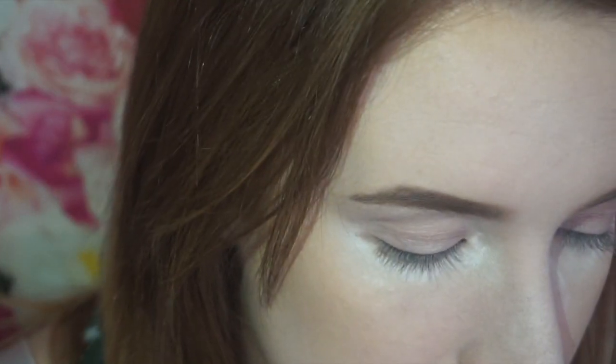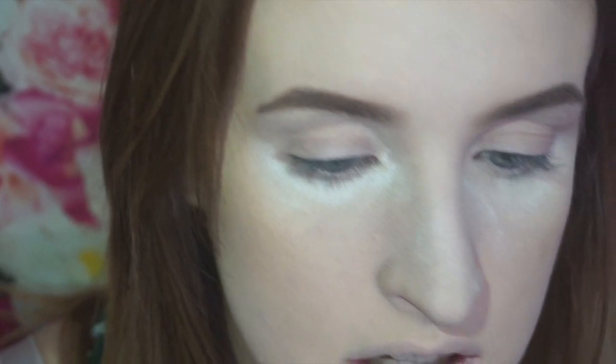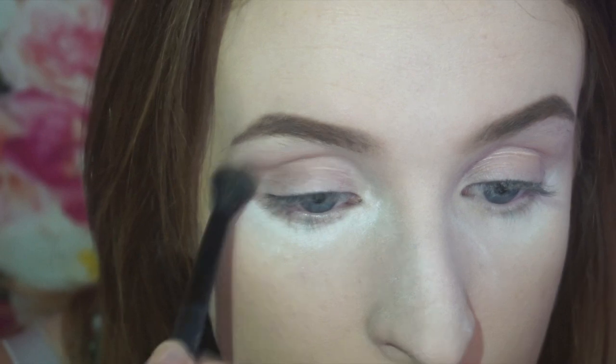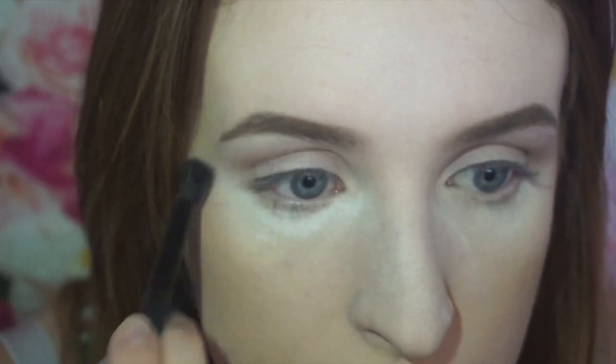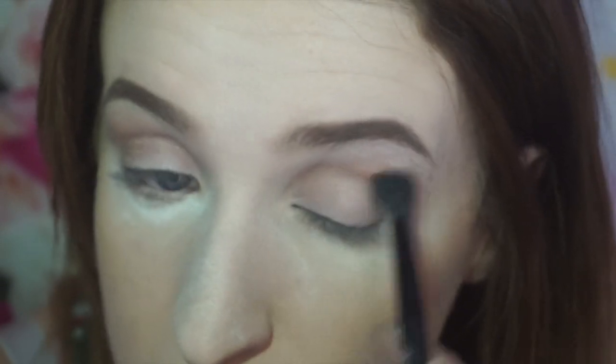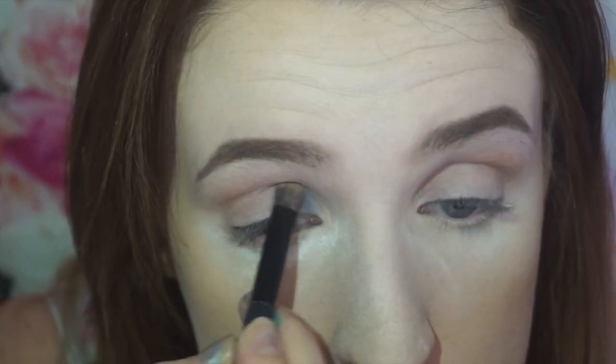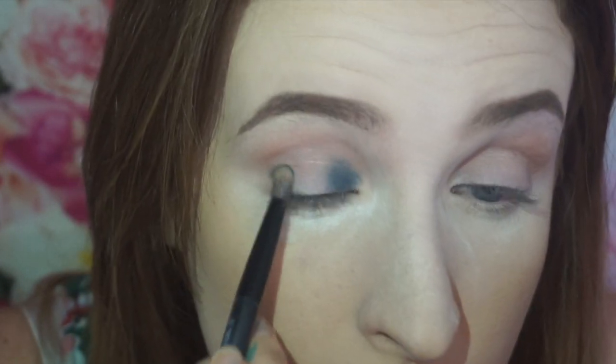I've never done a halo eye before so let's see how that goes. First I'm going to put Safe Word all up in the crease. I should have put primer on, I didn't. Just the tiniest bit of Safe Word as a transition shade, and I'm going to start adding the base color on the outside and on the inside.